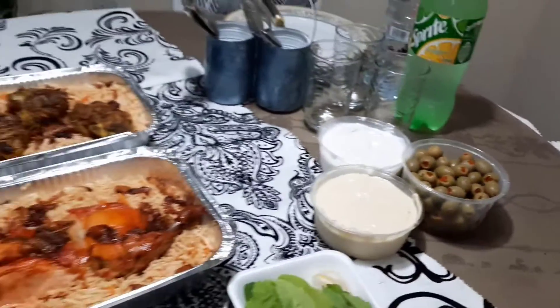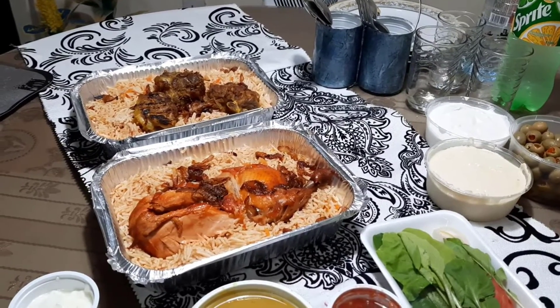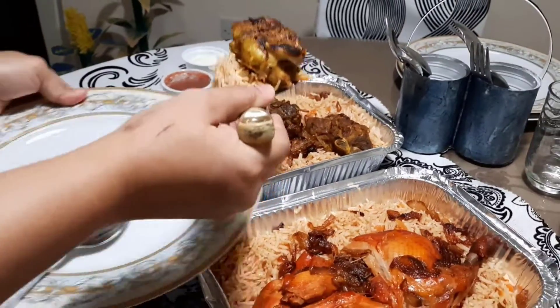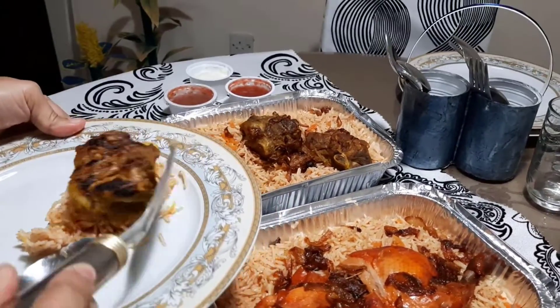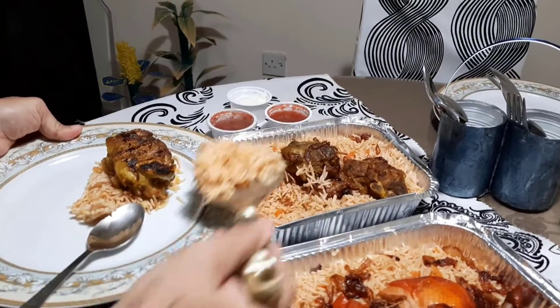We will eat this in Samya's Kitchen. Let's start with this. We will learn to make this in Samya's Kitchen.